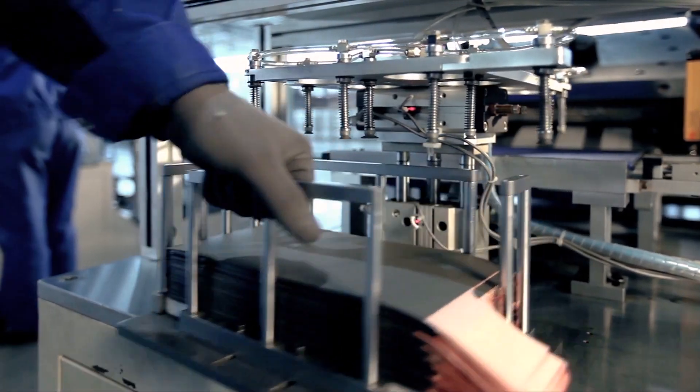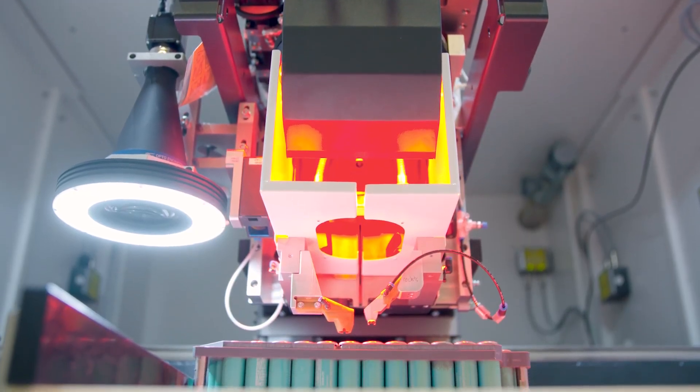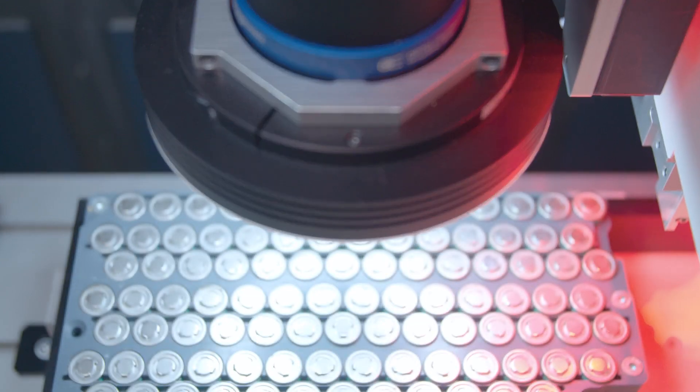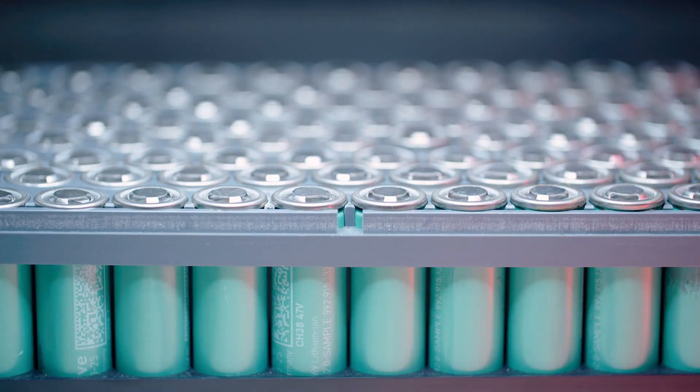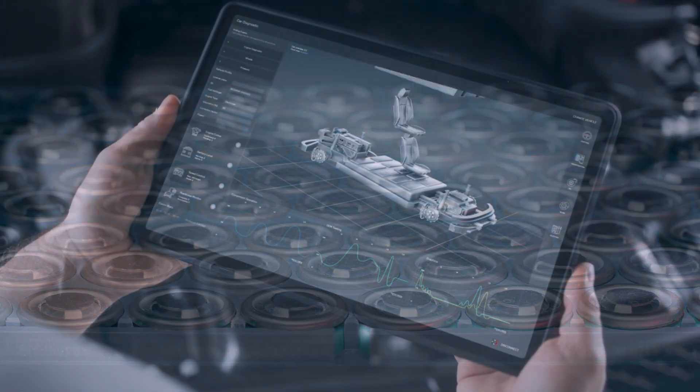From wound button and prismatic through to stacked pouch, battery systems for electric cars consist of many battery cells. These are welded together with thin strips of sheet metal to form a battery module before finally being assembled into a complete system in an electric car.